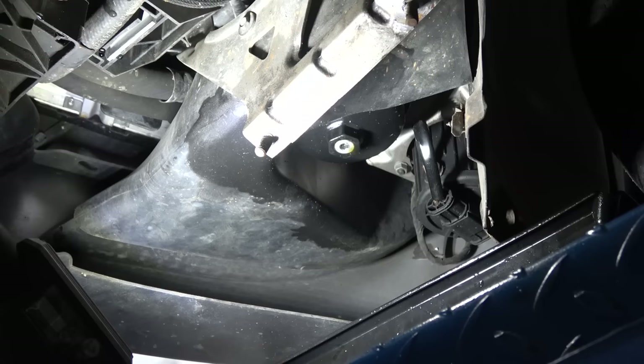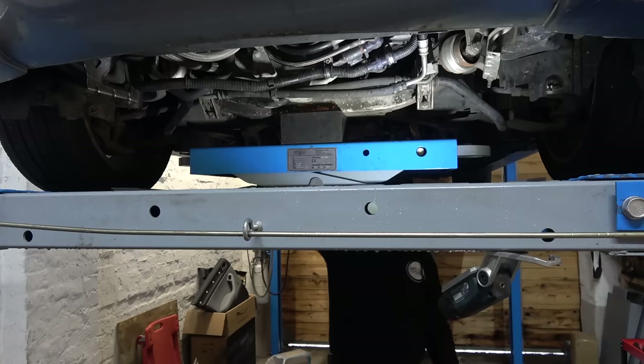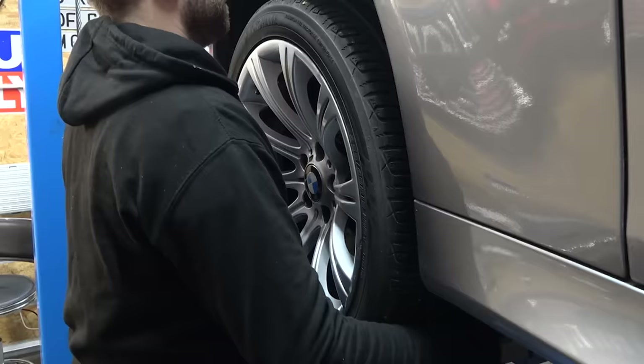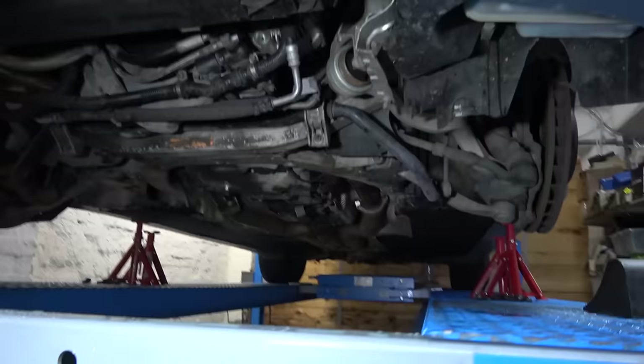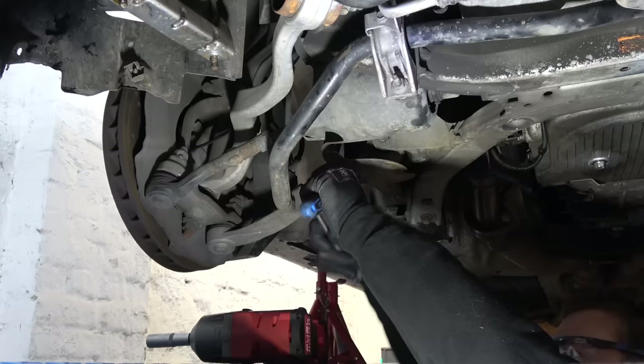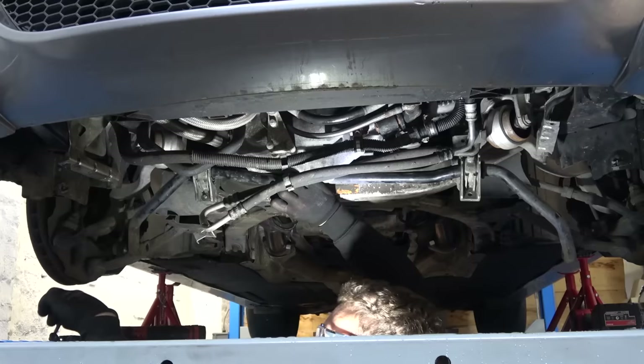The oil filter is in front of the front right wheel and we're going to drain that now. Now we're going to put the car on the jack stands. Pop the wheel off. The vehicle is placed on jack stands and now we can start disconnecting suspension stuff. First, gonna remove the sway bar and I'm replacing these. These are shot - really shot. Sway bar out.